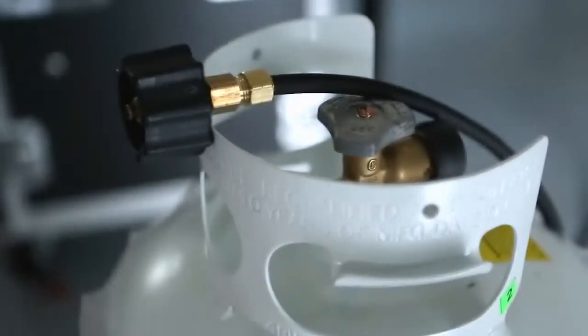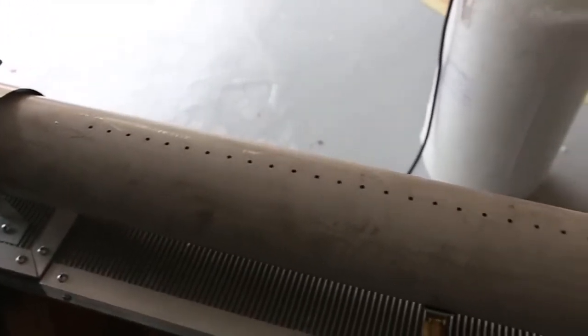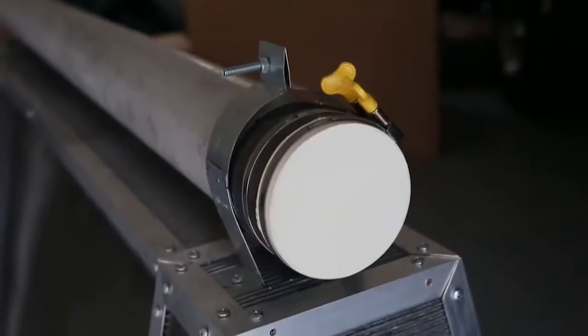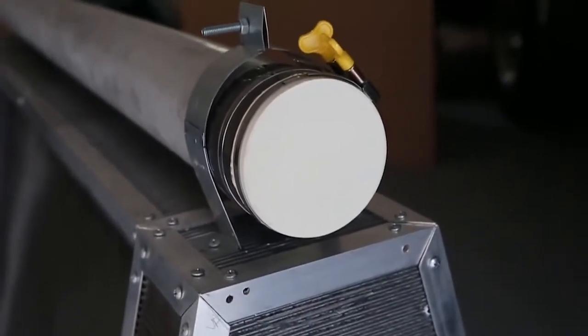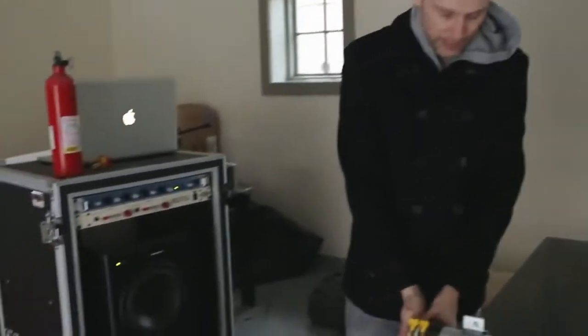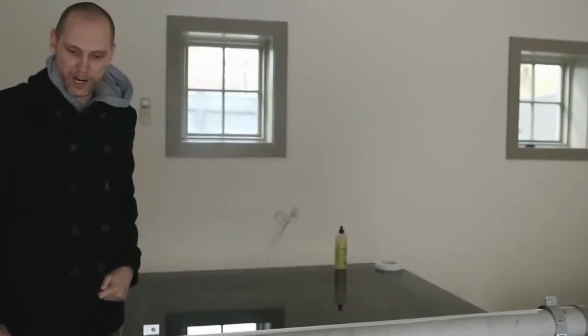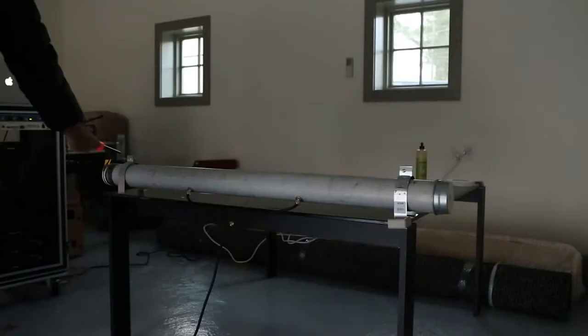So we've got our propane — it's going to flow in here. There's a line of holes here. One end is blocked off, the other end has a piece of latex on it. We're going to play a sound very loudly onto the latex. It's going to form standing waves of gas, and it's going to come out the holes at different heights depending on the frequency of the waves. That's the plan.